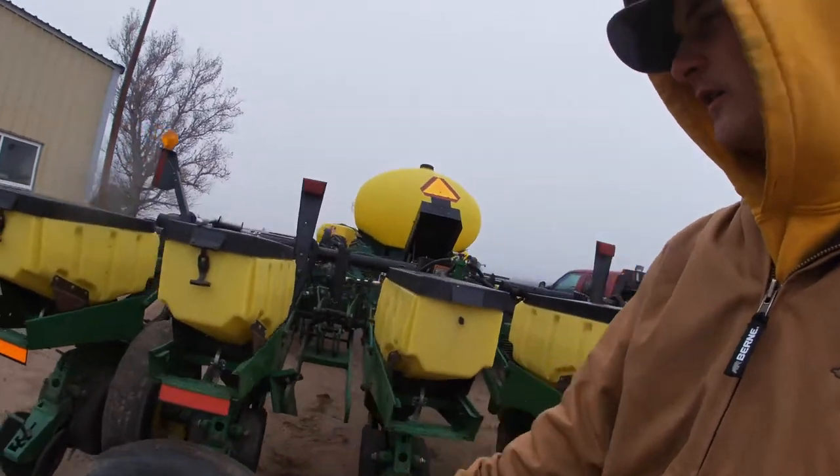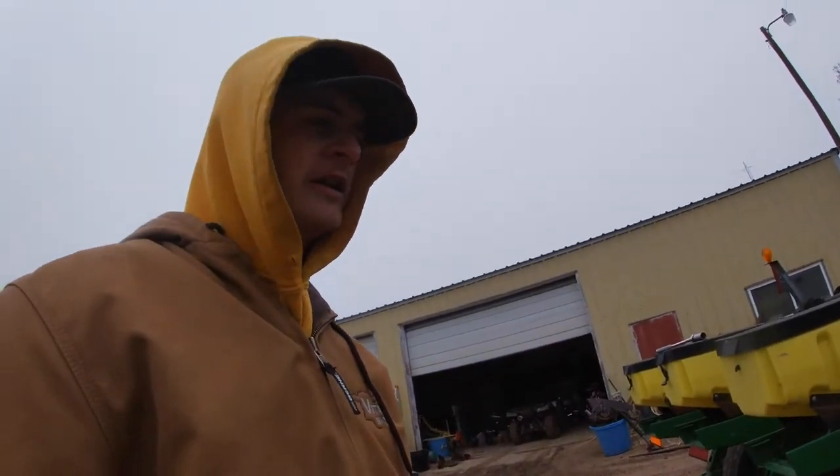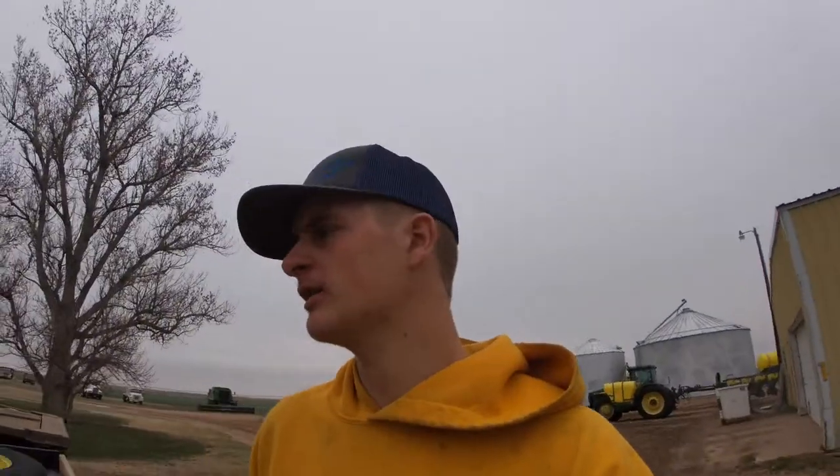We got the first wing wheel off and dad's about to get the second one on. We'll move the old ones out of the way, bring the new ones over, and get them put on. Got our two new tires mounted. We didn't take time to get one off the drills - we can do that once corn is planted. We're going to go get the corn seed, run errands, get fertilizer parts and a few other things for the tractor and drills.